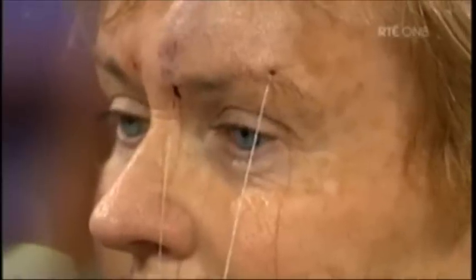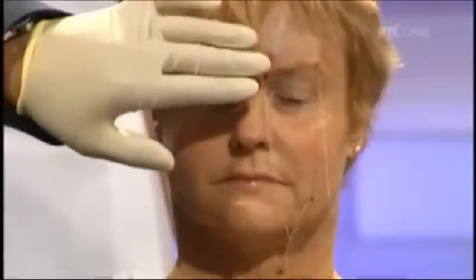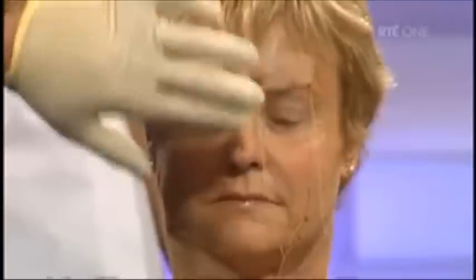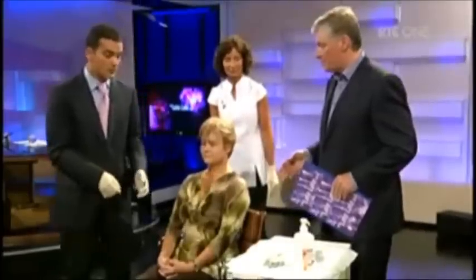Looking at Valerie's face now, with the threads removed from one side — if we can have a look straight on — you can see the other filaments are still in place. There is a little bit of lift from this side, but basically this side has been lifted up and this brow here is lower than the brow on the right. So when I contour the threads, the filaments will pull the skin back. Do you want to do the procedure now? Sure.